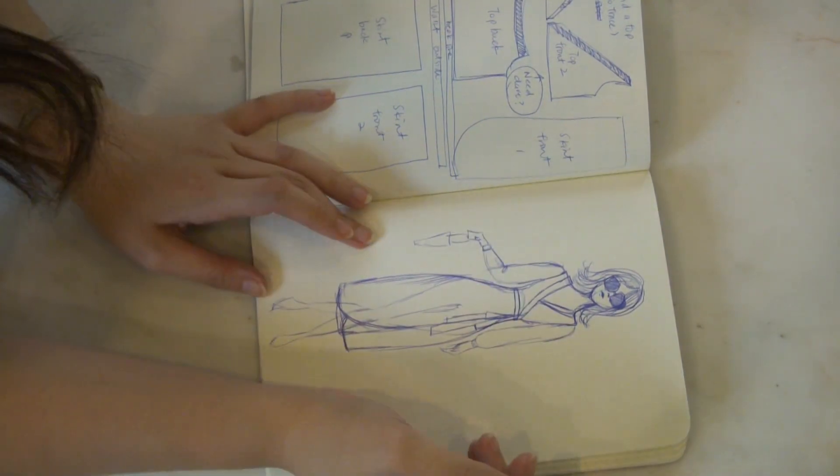So I started out researching how to draft patterns, as well as looking at different videos and tutorials on how to make a wrap dress. And after I sketched out my design, I got to work.